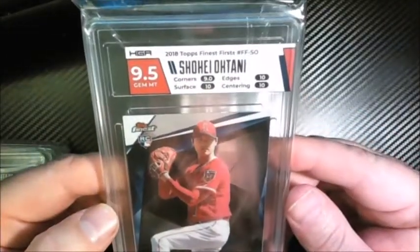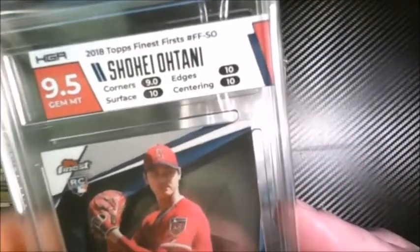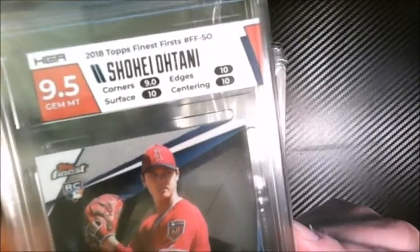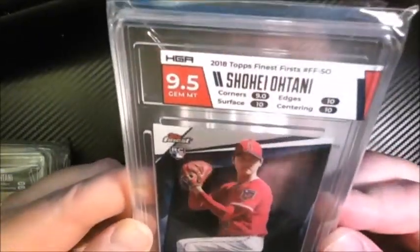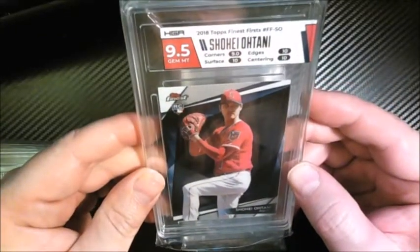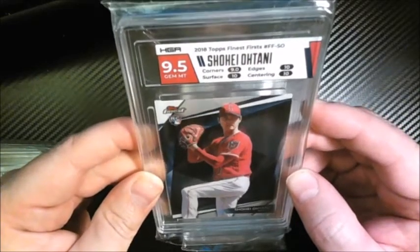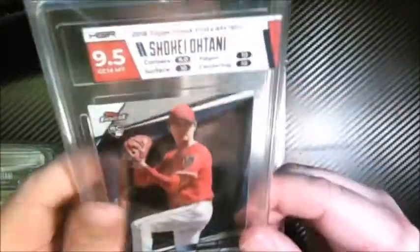Nine-five overall — oh man, I got THREE tens on this thing! I've never done that before with HGA. Three tens, and the corners knocked me off of a flawless. This was almost a perfect card — three tens! Wow. So nine-five overall on this Finest rookie, but three tens. I'm just impressed — pretty cool.